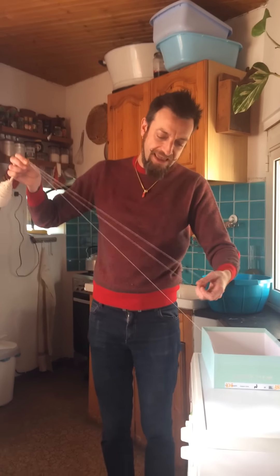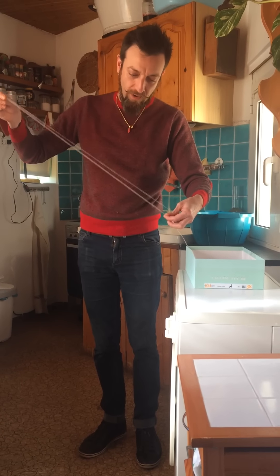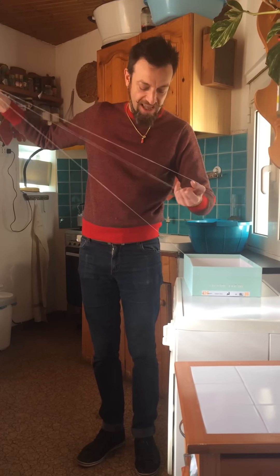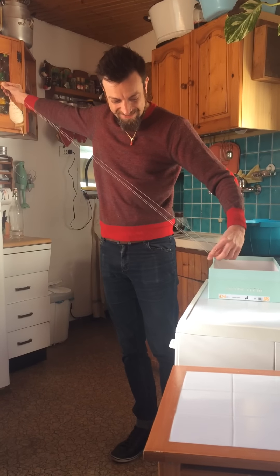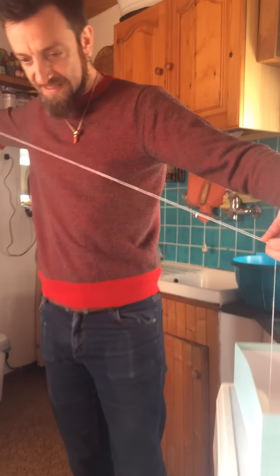Instead of making a short chain like I would do on a wheel and then going on directly making another one, when I do it with a spindle I do a chain as long as my arms would allow it. So I'm actually much happier Navajo plying with a spindle because I get fewer knots at where the chain stops.